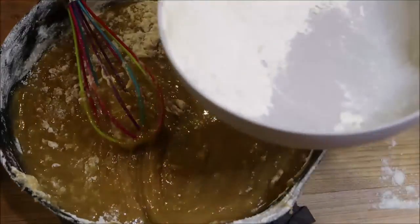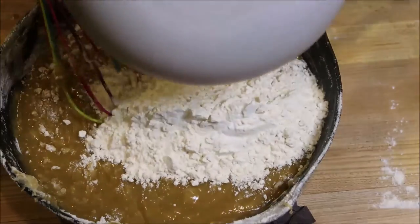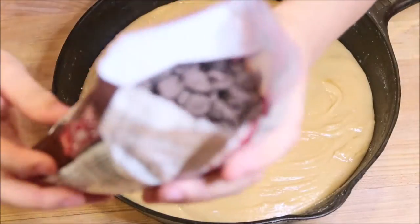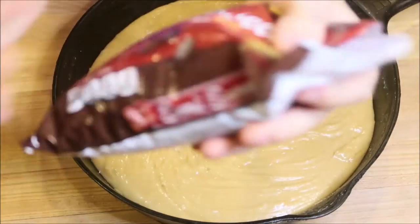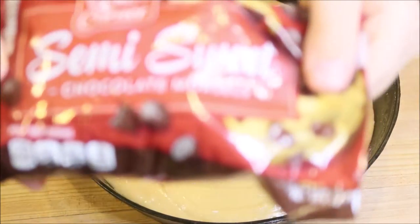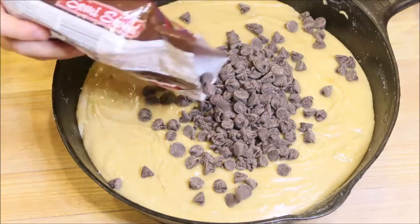Now we're going to pour in the rest of this flour. Now we have these semi-sweet chocolate chips — about nine ounces.